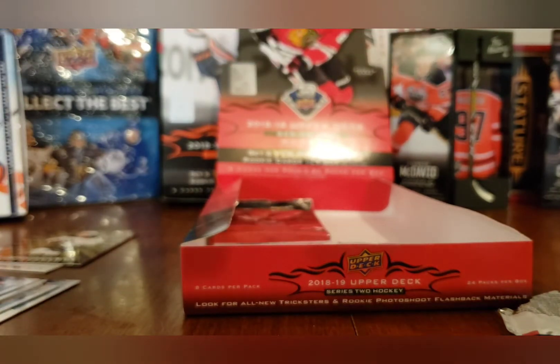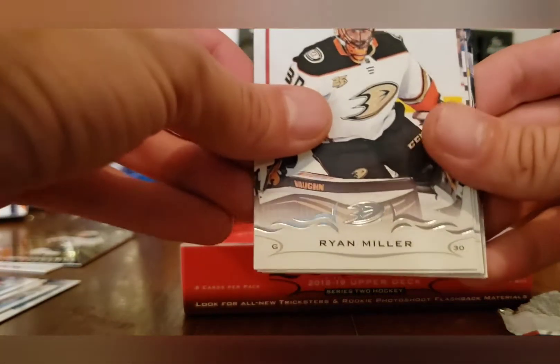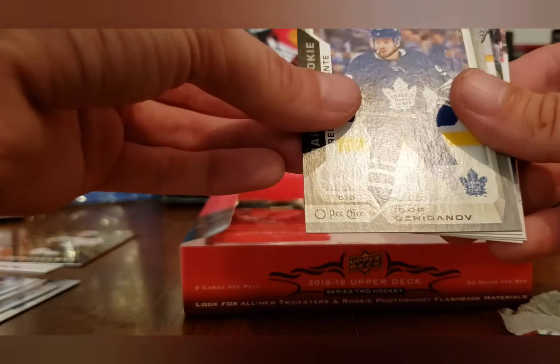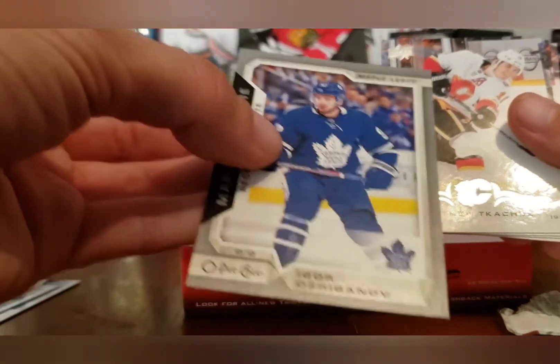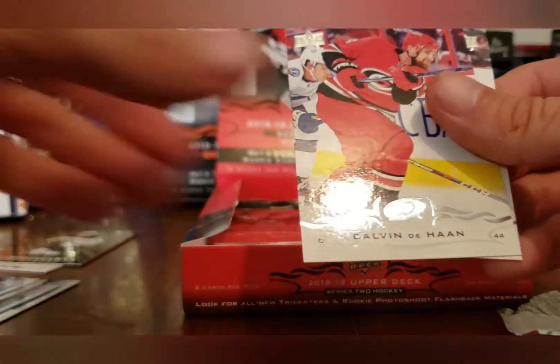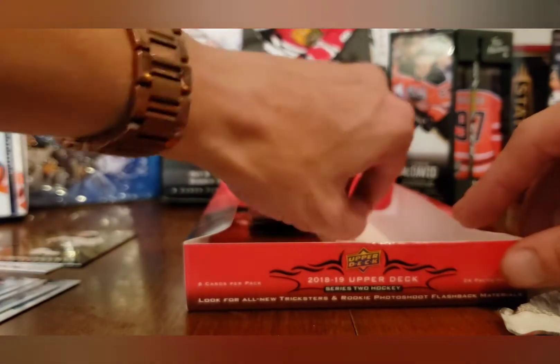Very, very rough box indeed — but can't win them all. Nice shoes, nice heels, my dear. Ryan Miller, Mike Reilly, Mike Hoffman, Igor Ozhiganov, Marquee Rookies — Brennan Menell, Matthew Tkachuk, Ian Cole, Calvin Thurkauf, and TJ Oshie. Carolyn, please stop stomping so much because it's picking up a lot.